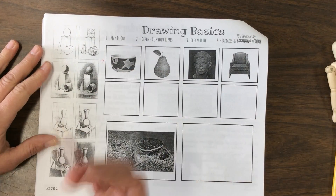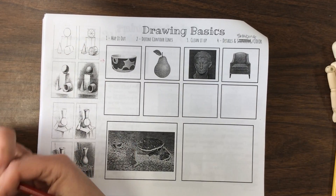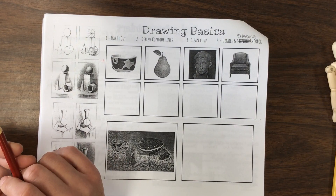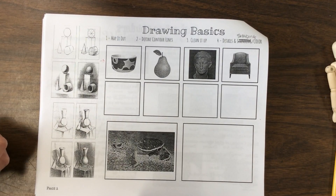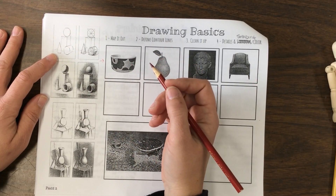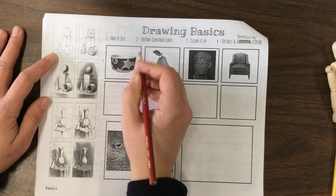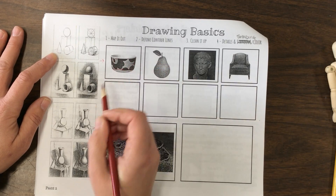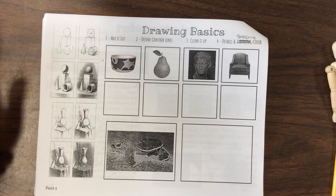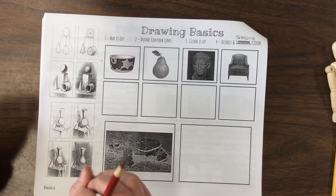I'm going to work on this first one. Mapping out — a map is kind of like a guide. We're going to create a guide using shapes and lines so we know where to place things. If I look at this, I'll pretend I can put in certain shapes. I can put in a rectangle here, and on the top I can almost see a huge oval. That's all I need — I don't need to go crazy on this one.